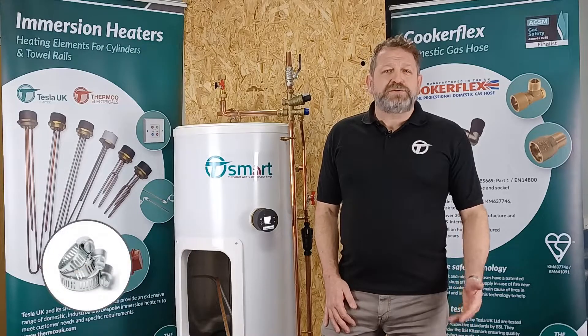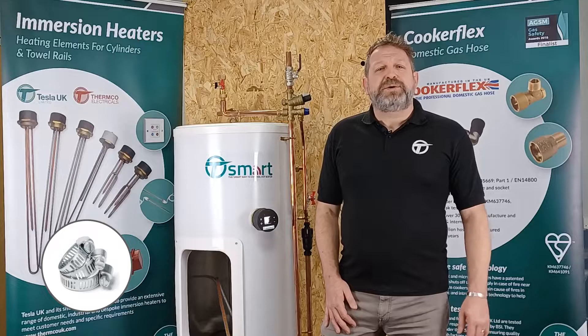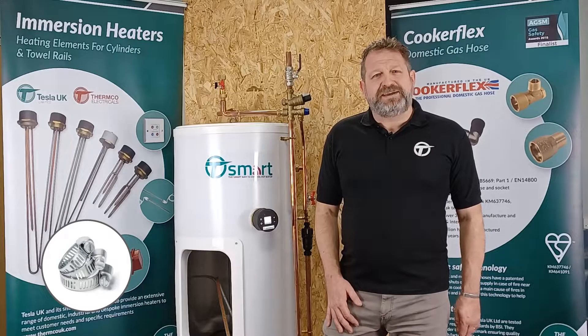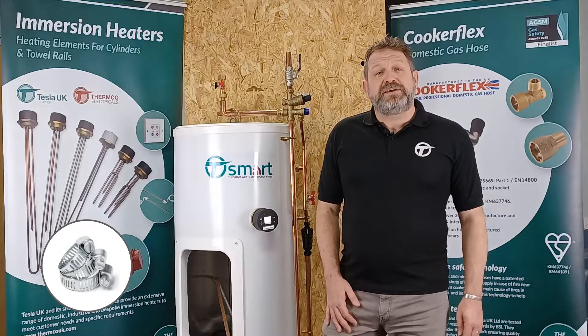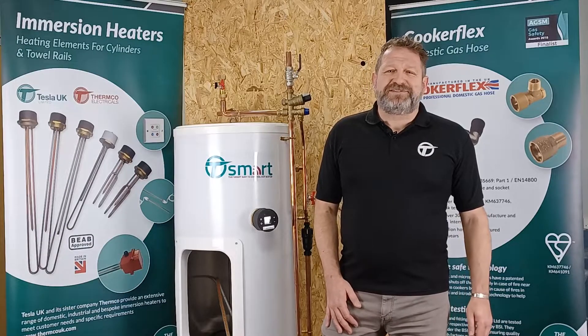Along with our newly added hose clamp range, Tesla UK can look after all your pipe clip needs. If you would like any further information on this range, or would like to become a stockist, please get in touch. Thank you for watching.